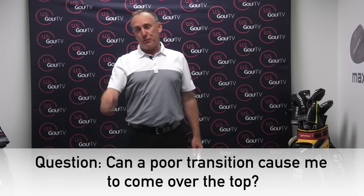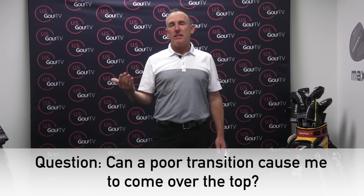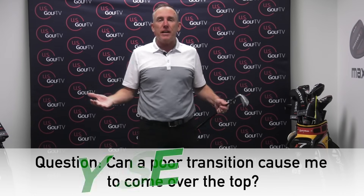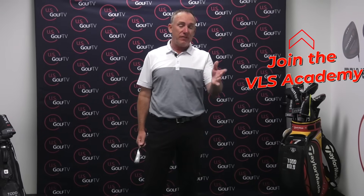The third most popular question came from Jim, and his question was: can a poor transition cause over the top, or coming over the top? The short answer to that is of course it can. Now why is that, and more importantly, how do we fix it?